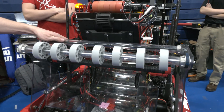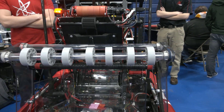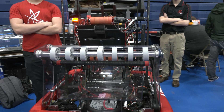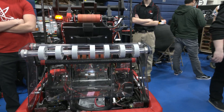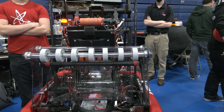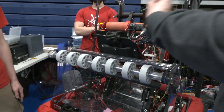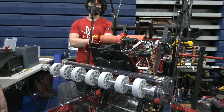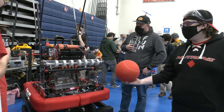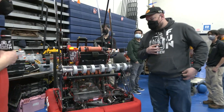We have a separate roller that we're planning on putting Velcro on to help bring in bouncing balls. We haven't set that up yet, but it is in the plan. It's pretty simple — probably like a lot of intakes you'll see this year. We did do a bunch of prototyping with Velcro and we did see it be able to pick up balls that were bouncing low pretty well, that we couldn't pick up normally.